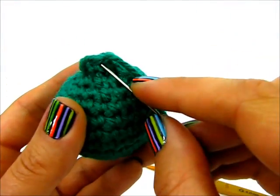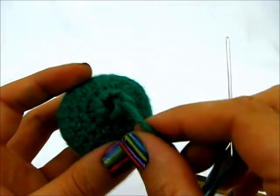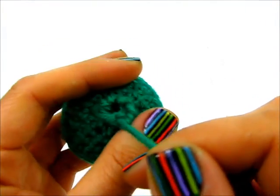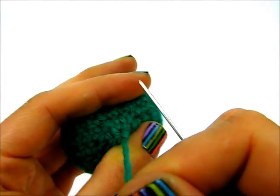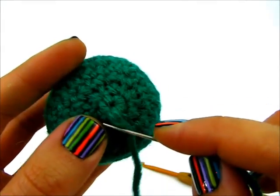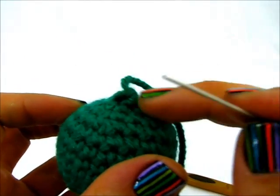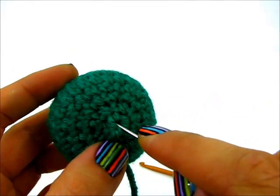Now that I've done all of them, I want to pull to close the hole. You can see it pulled it together really nice and neat. Now to get rid of this little nub on the top, I will insert the needle right in the center of this hole that I just closed.